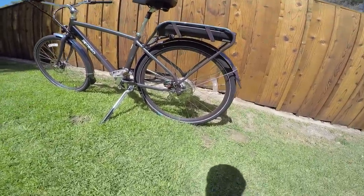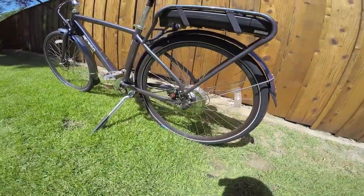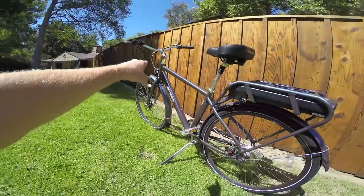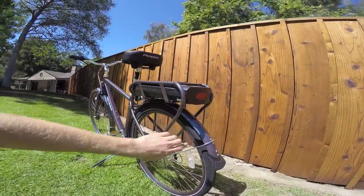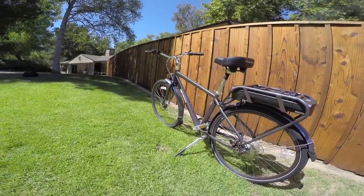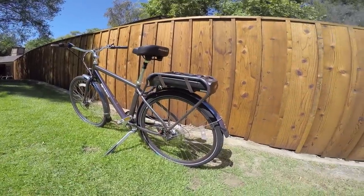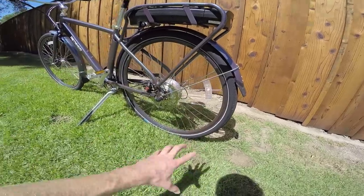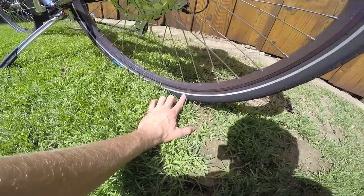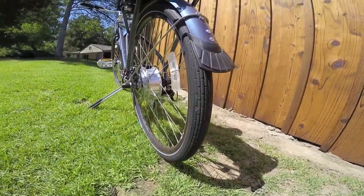We've got the Schwalbe Fat Franks on here with a nice reflective sidewall, which is great for safety. We've also got pedal reflectors and front and rear lights built right in, powered off the battery pack — so you don't have to worry about putting in double-As or having them go out separately. Everything is powered off that main battery pack. These tires have a protective layer so they shouldn't get flats as easily, and they're 28 by 2 inches — a little fatter than a traditional city or road bike.